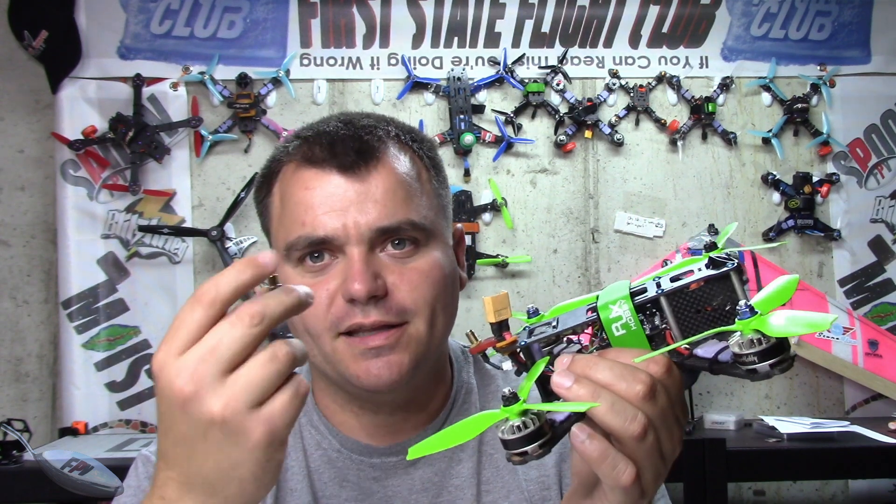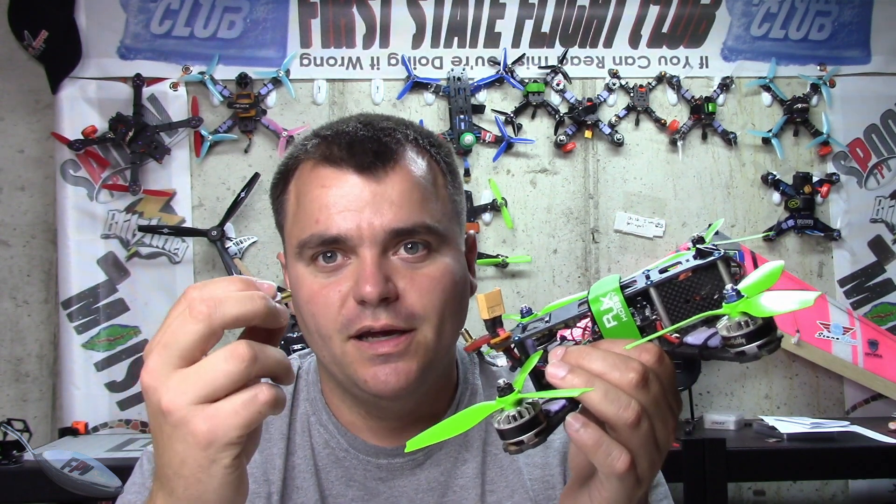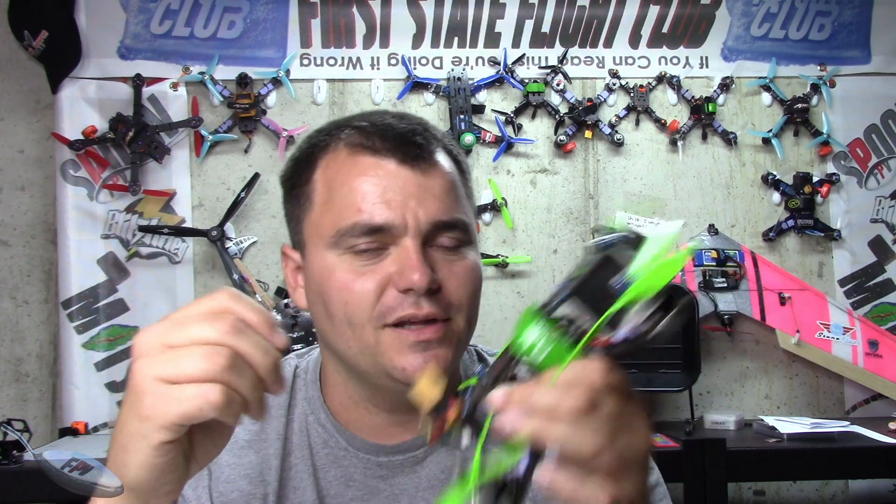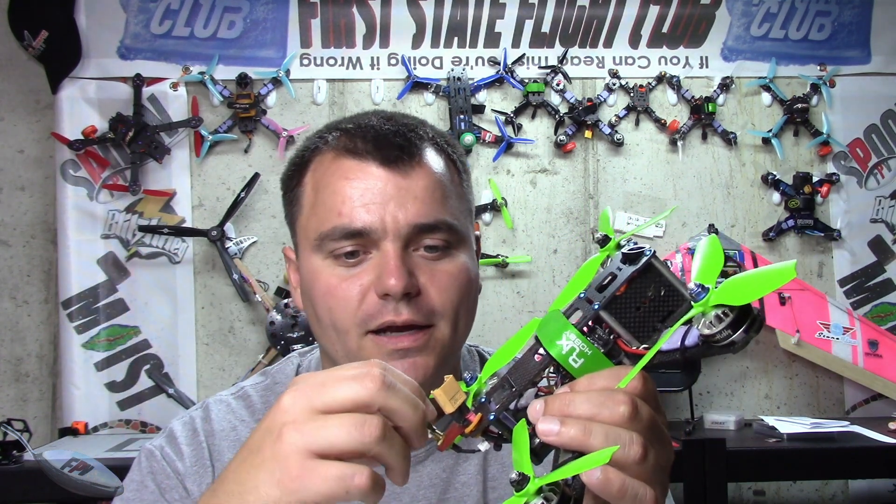I'll put some links in below for these. I think I got this one from ReadyMadeRC, and I have another one from Multirotormania, and Amazon sells them too — so I'll put links to all those below. Thanks for watching. I've got a ton of these videos coming out, so hit that like and subscribe button.